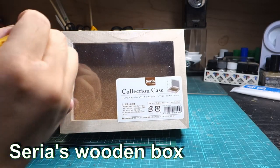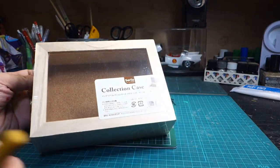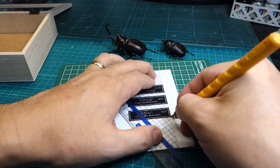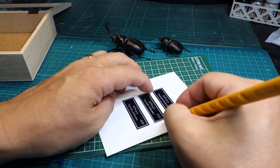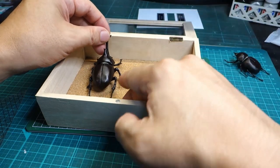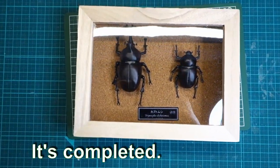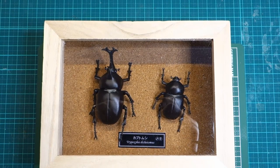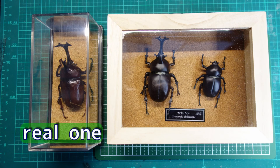I used a wooden display box. The left one is the real specimen. Unfortunately, there are many differences between them.